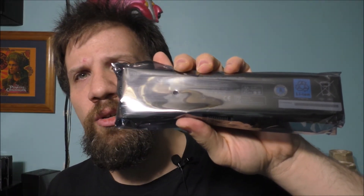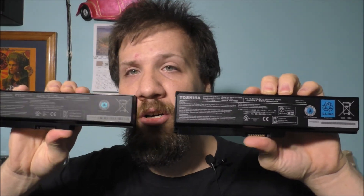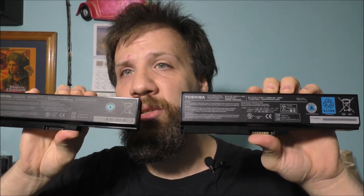Let's take a look at it. This came all the way from China, but that's okay. The replacement battery looks like the original, but I'm going to take a closer look and make sure it's the right battery for this computer. Anytime you're buying replacement parts, try to get as close to the original as you can. Here is the replacement battery, and here is the original — you can notice it's a little bit different.